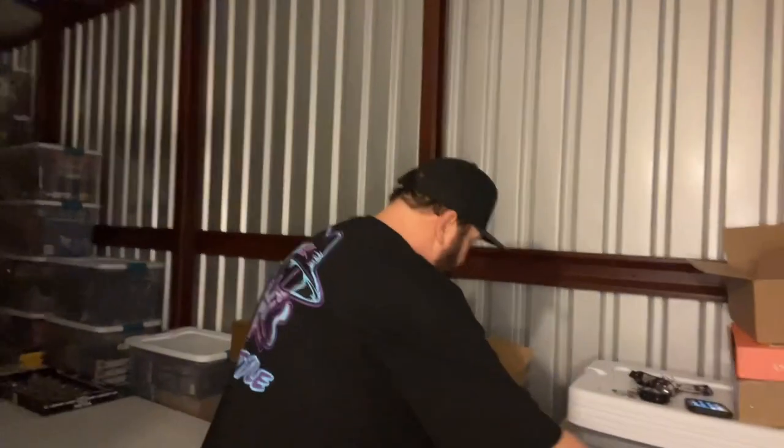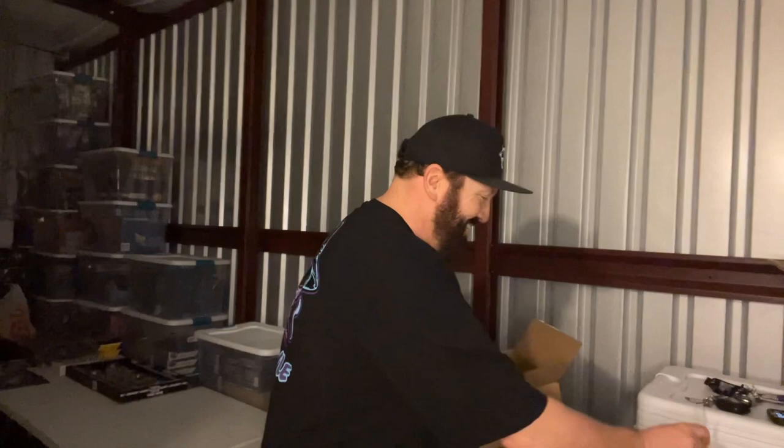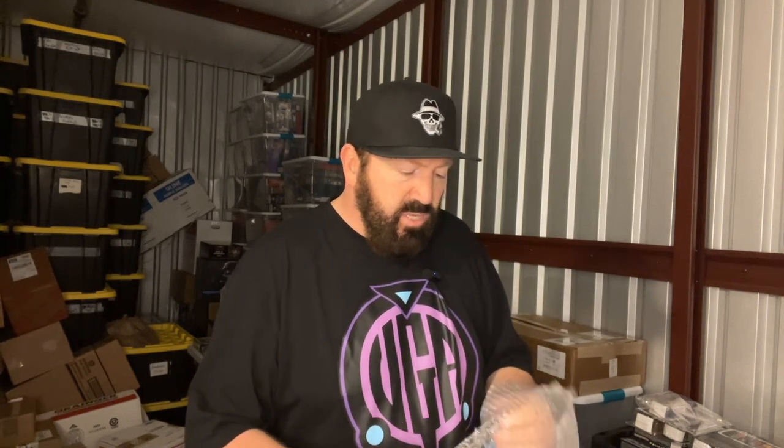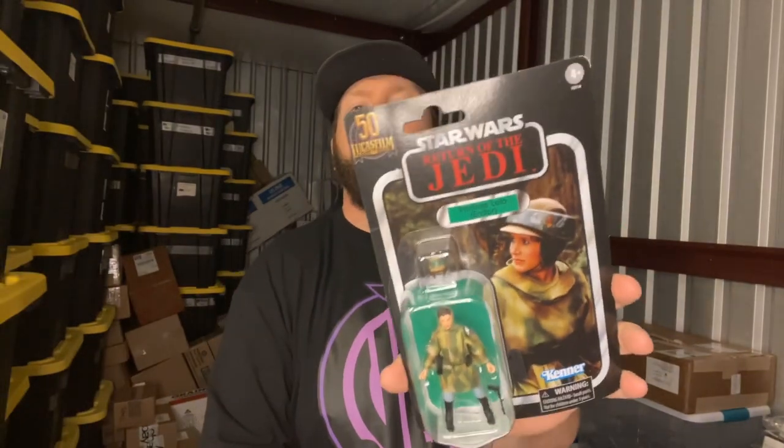So here we have more Star Wars. This is a special newer version — it's 50 years of Lucasfilm, and this is one of those Walmart exclusives. But this is a Return of the Jedi Princess Leia in her indoor outfit. Let's keep rolling.